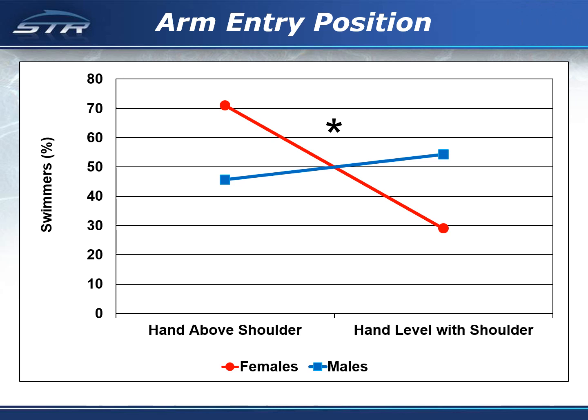There was a significant difference in the distribution of swimmers by sex and arm entry position. Over 70% of the females completed the arm entry with the hand above the shoulder, while less than half of the males completed the arm entry with the hand above the shoulder.